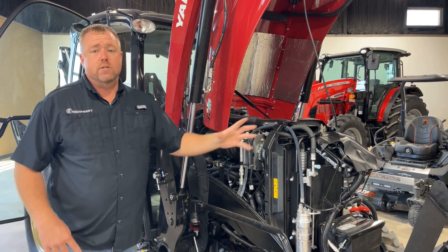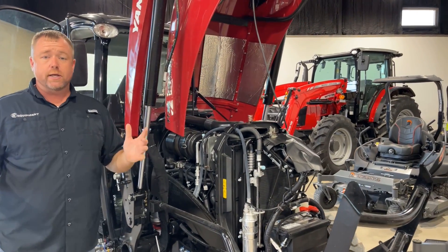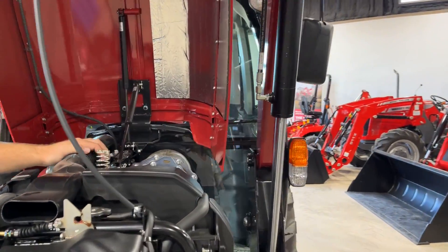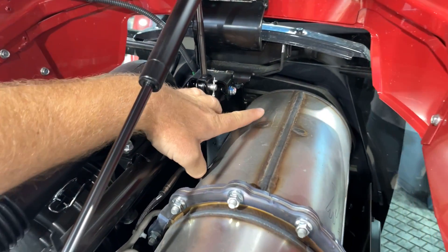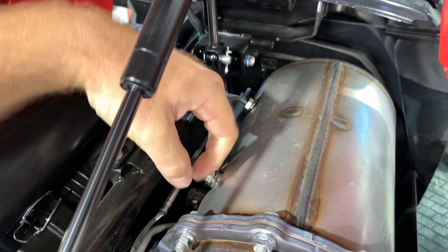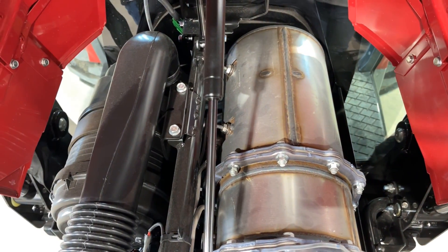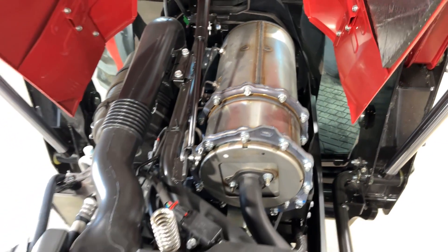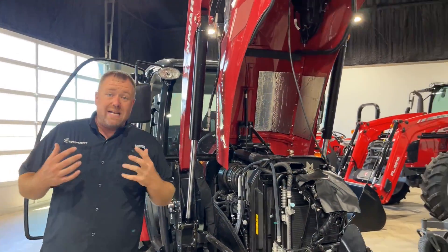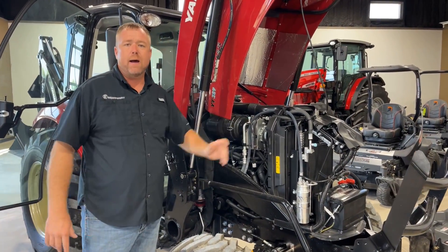When that regen happens is dependent upon when it detects it. It actually has two pressure sensors — it's pulling pressure from before and after the DPF. You can see these two little lines here. There's also a temperature sensor and a temperature sensor. It's looking at the differential pressure between the inside and the outside, and when that pressure begins to build, we know the DPF is plugging and we need to fire it off. We also need temperature in the DPF, so it's looking at that pretty significantly as well.